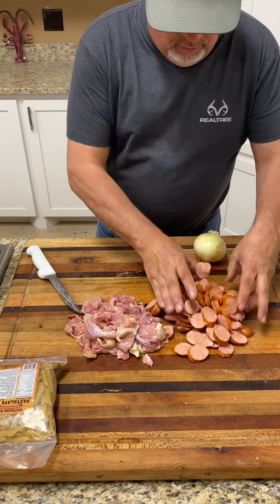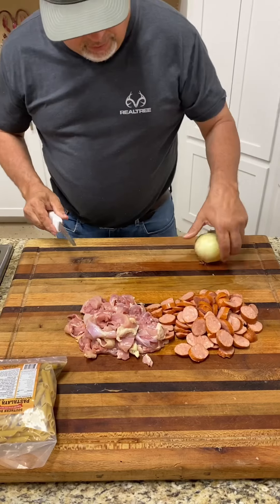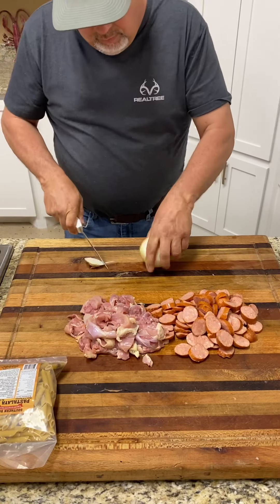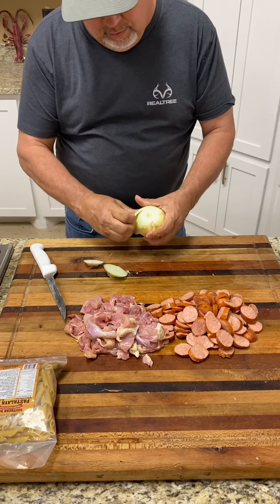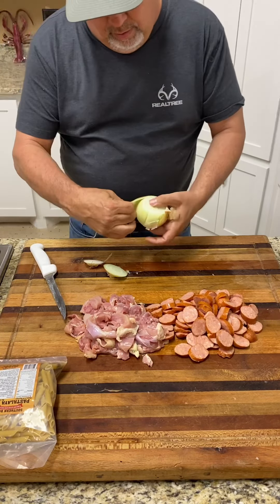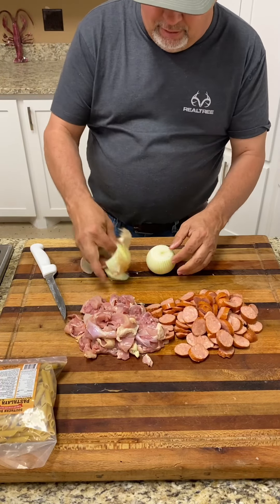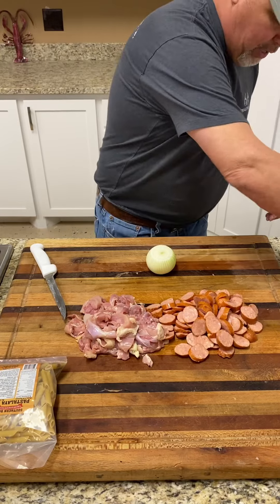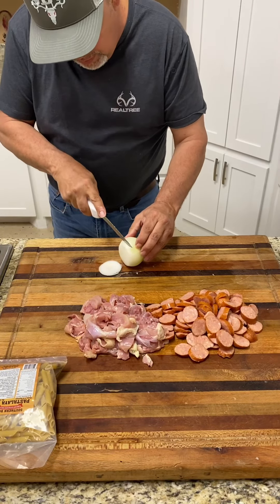Now it's time for the onion. That's one pound of sausage, pound and a half of chicken. We'll get this onion cut up here. I like taking that first peel off of it like that. We'll set this to the side. What I like doing, I like coming down and cutting that onion like that.